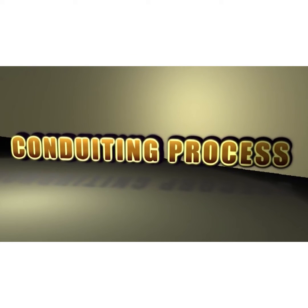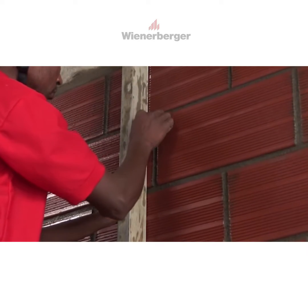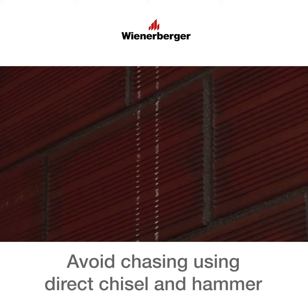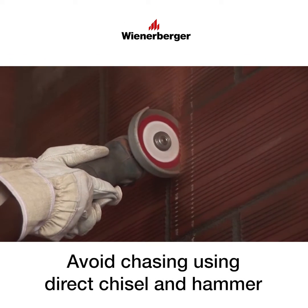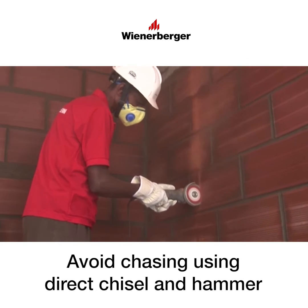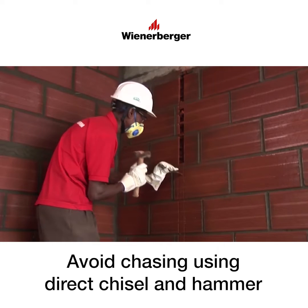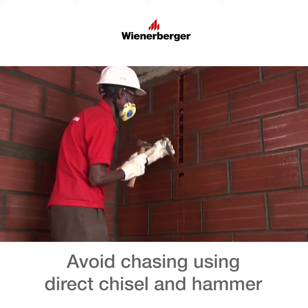Conduiting process. Mark the positions of the conduits on the wall. Chase the wall along the marking using a single or double bladed cutting machine. Chisel the chased portion manually using a chisel and hammer.